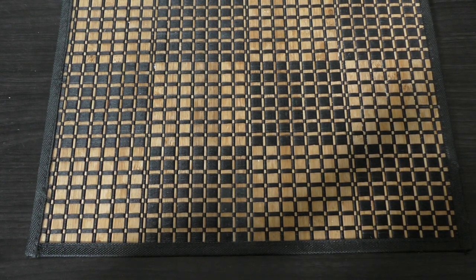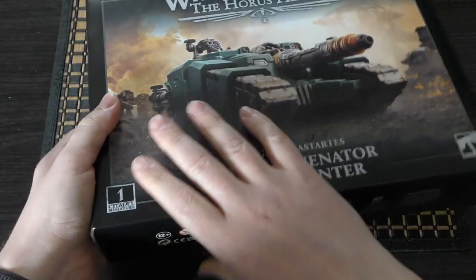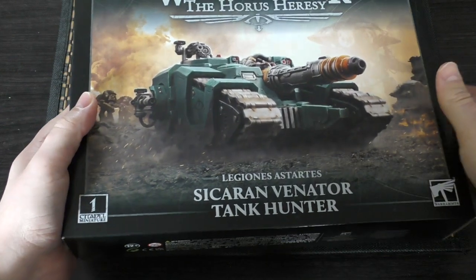Hello and welcome to my unboxing and first look at the Sikaran Venator Tank Hunter for Legiones Astartes for Warhammer: The Horus Heresy from Games Workshop, and it's right here in this box. It doesn't have a plastic sheet over it anymore.